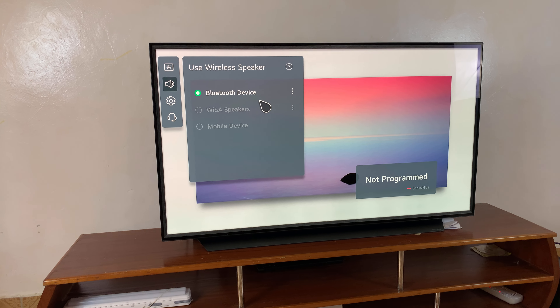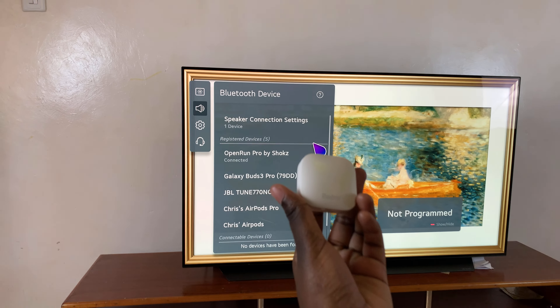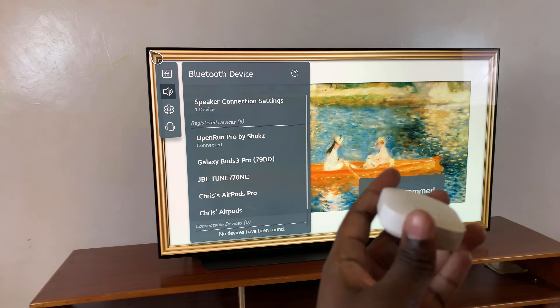Once you have Bluetooth enabled, you want to now put your Redmi Buds 6 in pairing mode. To do that, just open the case and the indicator light should be flashing.